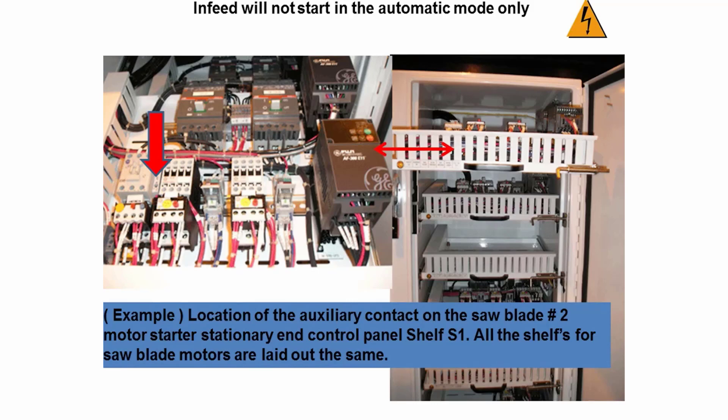This can be caused by sawdust in the starter causing the loss of continuity across the auxiliary contact that sends the run signal back to the input module. Or the auxiliary contact on the starter is bad, causing it not to close when the starter is energized. Or the input module that the signal is sent back to from the starter is bad.